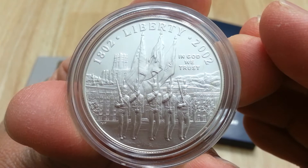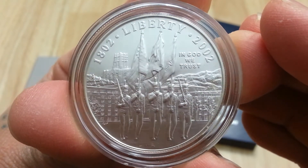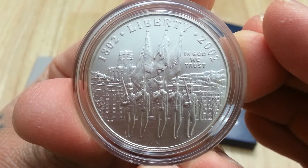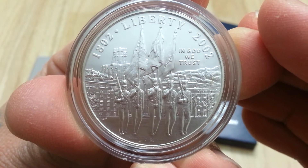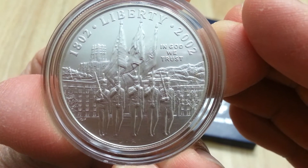See the gun — very nice. 90% silver dollar. This is the 2002 uncirculated West Point Bicentennial.